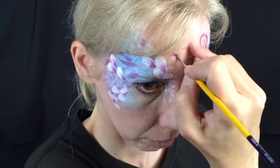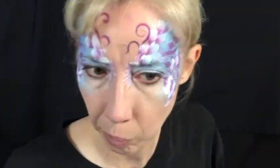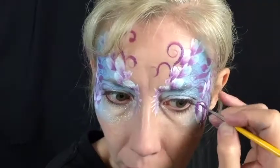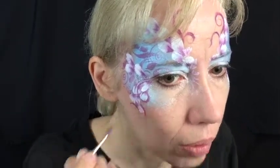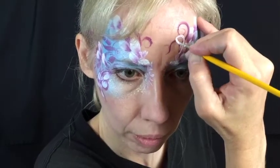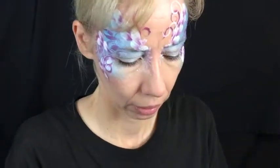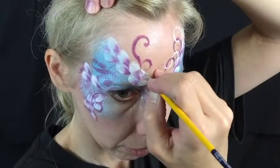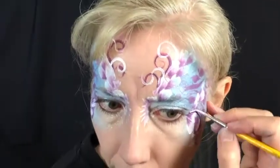Now we're going to add some fairy swirls, which really make these masks beautiful, delicate, and very floral. Load your number two brush with Paradise Orchid and make some swirls coming up in the center and also some swirls coming down on the sides. Then clean your brush and add some Diamond FX White by making swirls right over the top of the orchid swirls — they shouldn't all be exactly the same. Feel free to take some little turns and twists to give it a very fairy-light look.